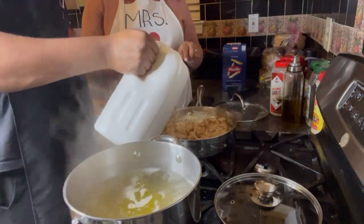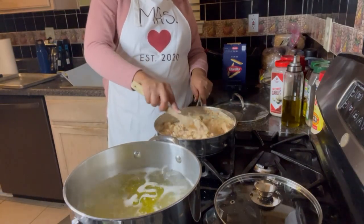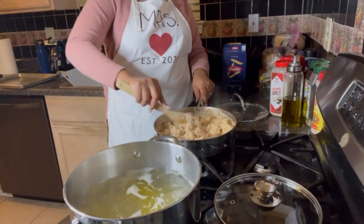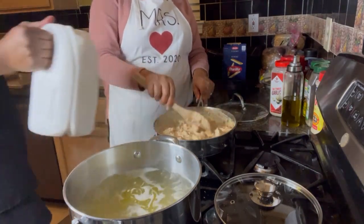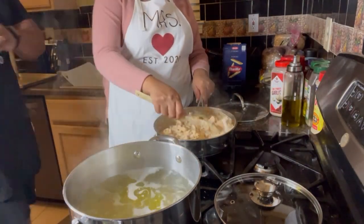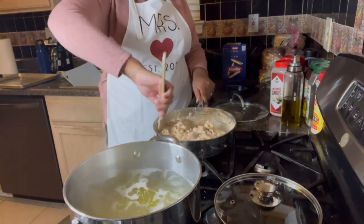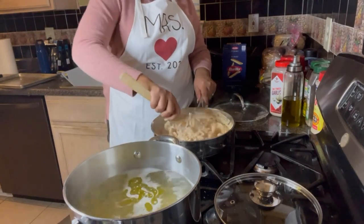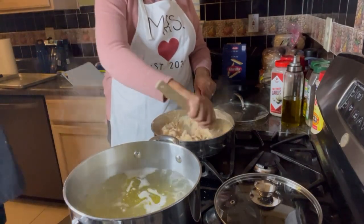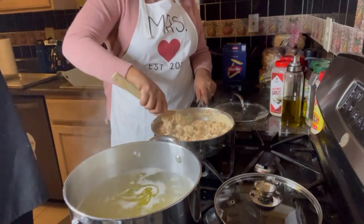Since we used heavy cream, we're adding a little bit of milk to thin it out — Tim did about four splashes. That helps keep it creamy but not overly thick. Then when we add the pasta water it'll blend nicely. We're stirring it around and getting ready to combine everything.